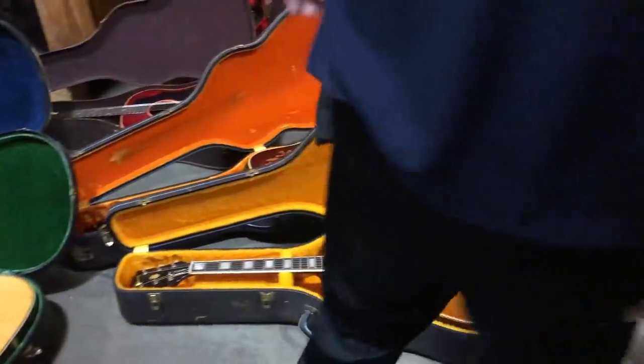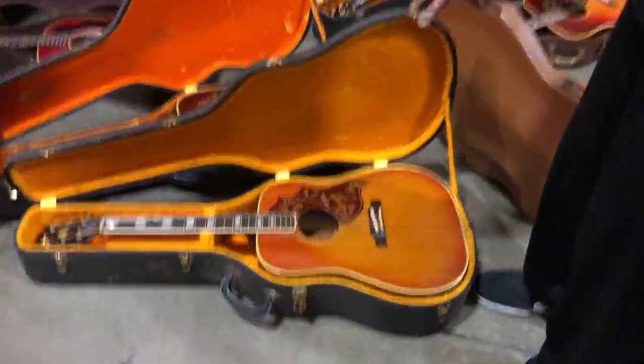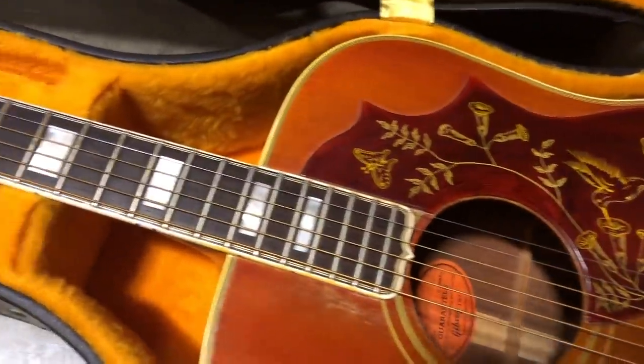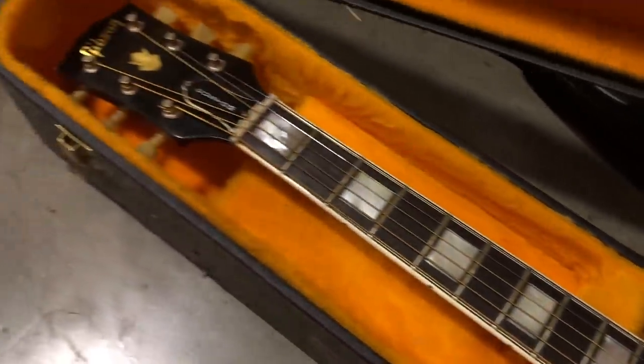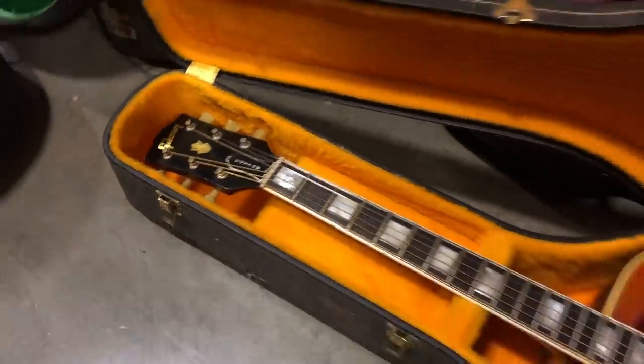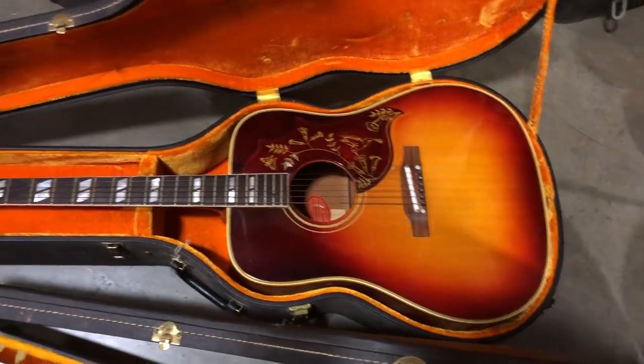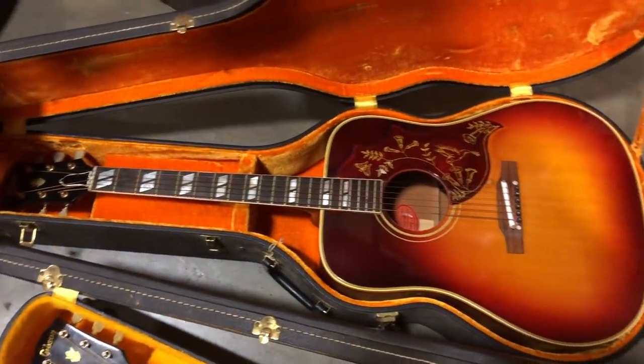This is a couple more Hummingbirds. This is another one that I had with the L5 fingerboard — these are about '63, '64. This is another early 60s Hummingbird, really clean and kind of a more darker burgundy sunburst.